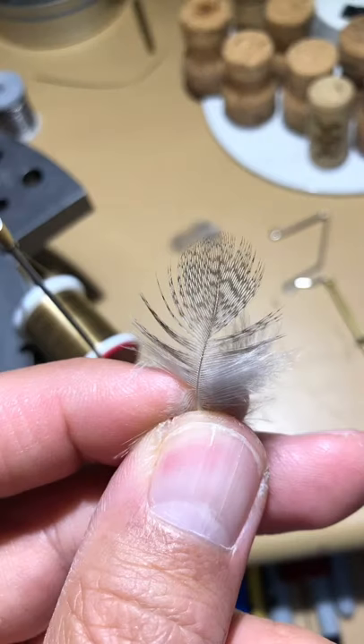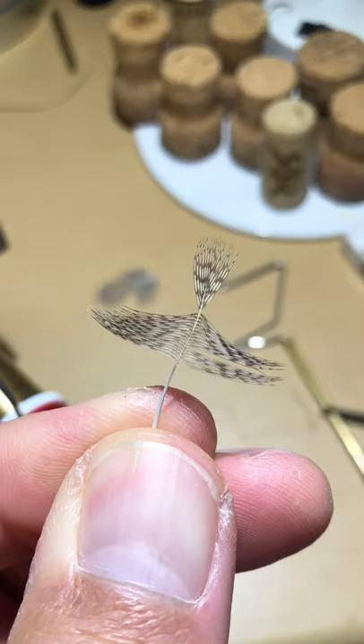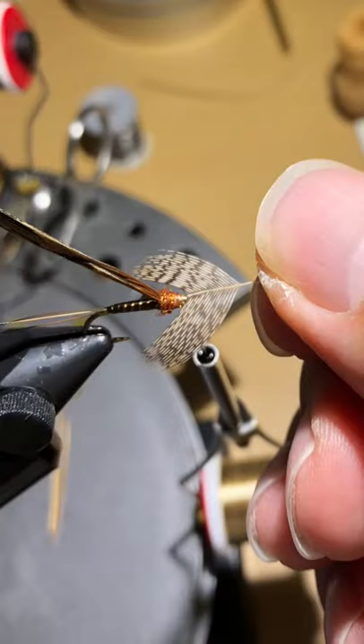Now we're going to start prepping the Hungarian partridge feather in natural. Pull up the tip fibers straight and pull the longer, softer ones back towards your thumb, peeling them off so you're left with just the speckled part separated. Then pull back some more of the longer fibers, leaving just a few short fibers at the top. Trim off those tip fibers so you're left with just a V-shape — the feathers on each side of that V are what will form your legs.